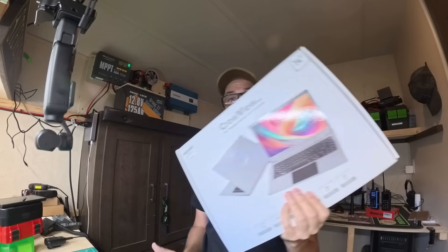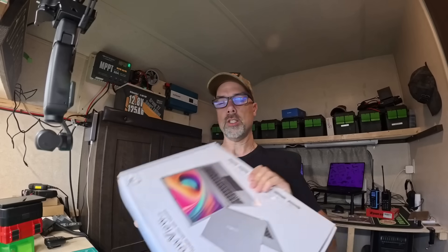I got something new I want to show you today. This is the Crowview 14-inch screen, and this is completely different than what you're expecting.